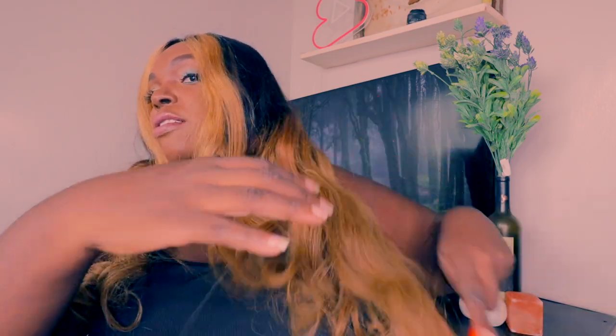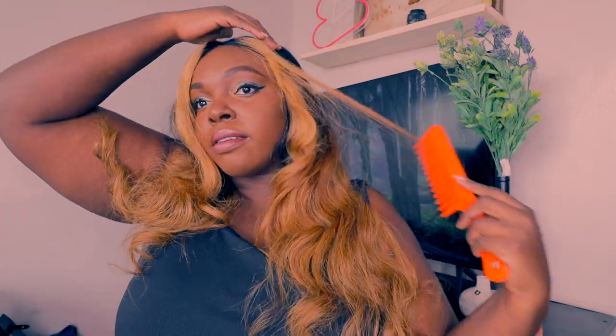Okay, let's continue. I want the curls to be looser so I'm going to brush with a wide-tooth comb so they have more body. Guys, let me know what you think about the color.